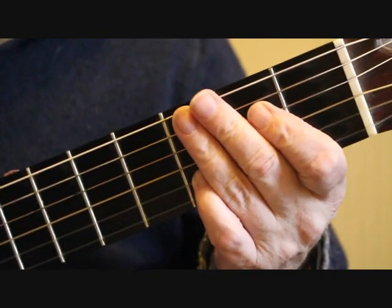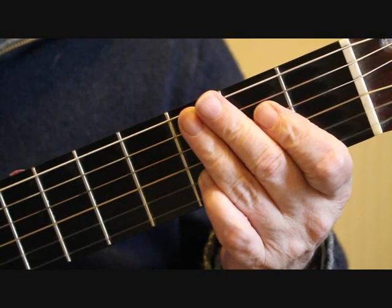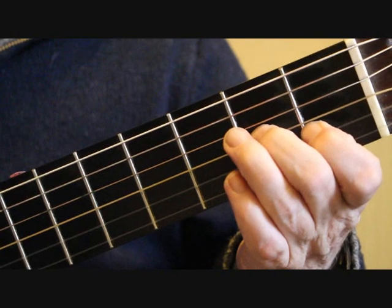Bar 22 and bar 23 are a repeat of bars 18 and 19. So that is...